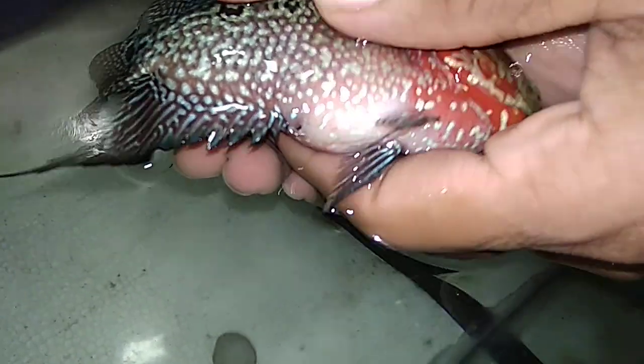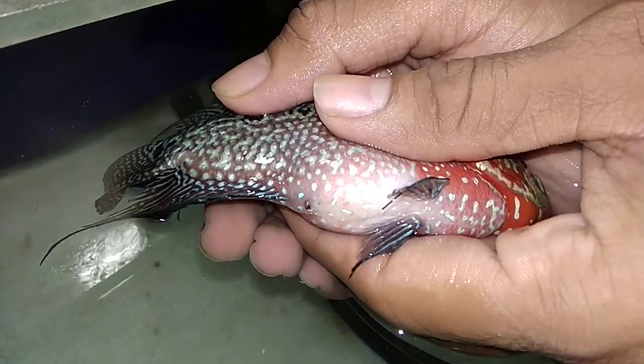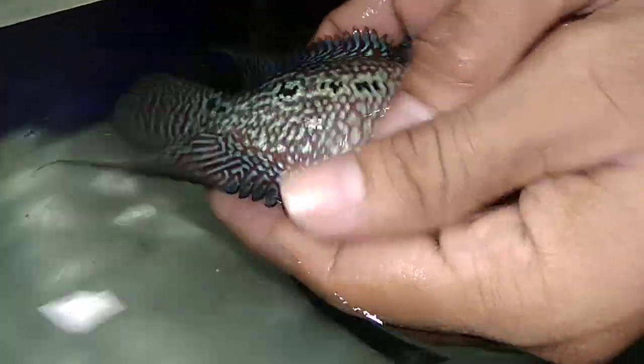Welcome to Aquamaniacs. In this video I am going to be demonstrating the process on how to reduce bloated stomach of a flower horn fish. So many of you guys don't know how to do this — there is no such video on YouTube. It's a small clip so let's get started.